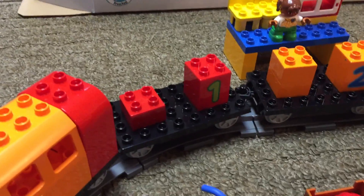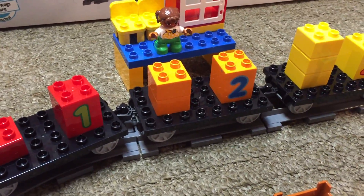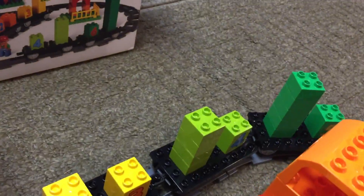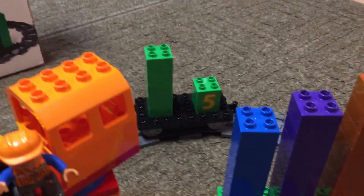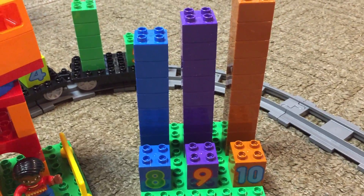You've got one through ten. Red is number one, so there is one red two-by-two. Orange, there are two two-by-twos. And so on — three yellows, four limes, five bright greens, six dark greens, seven light blue, eight blue, nine purple, and ten earth orange, or whatever color that is.